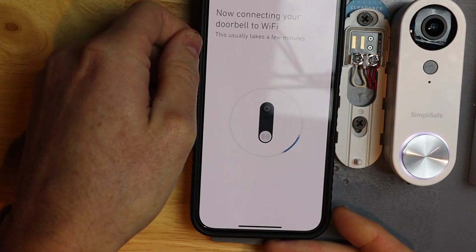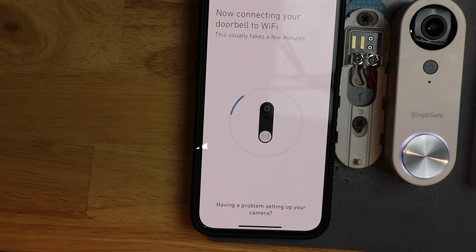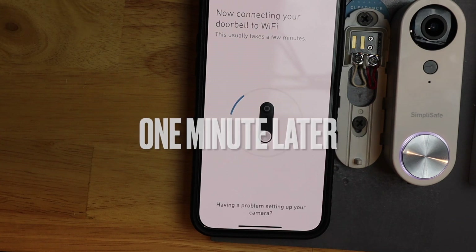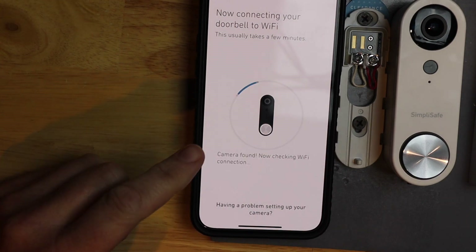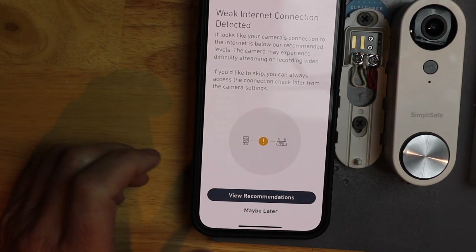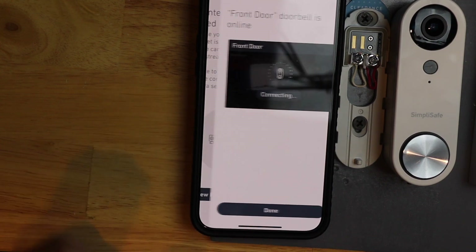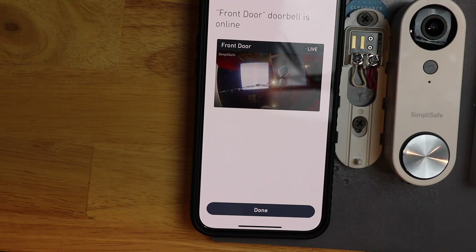I just hit OK, and it should just be a few seconds now. So this is going to tell me I have a bad connection, and right now I'm far away from the router, so I expect that. I'm just going to hit maybe later. And that's it — we're connected.